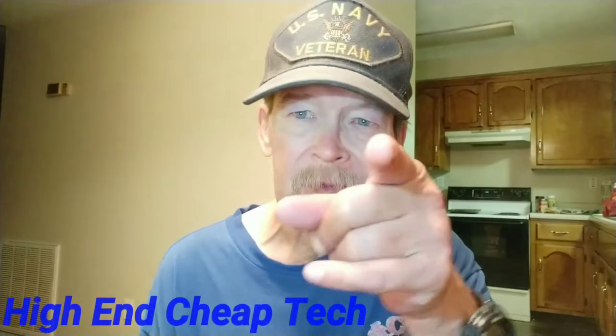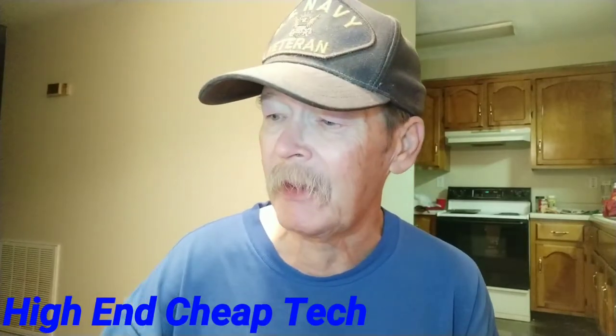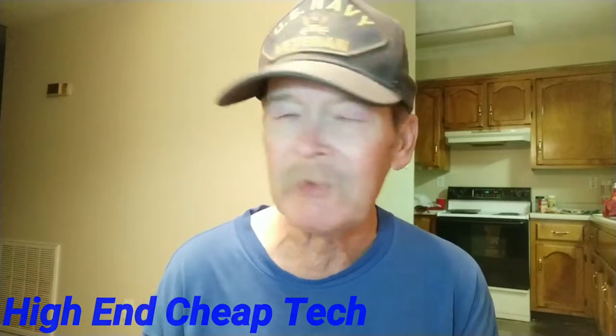Hi folks, Tim here again from High-End Cheap Check. Just a quick note about a product that we'll be testing tomorrow — totally out of my wheelhouse, well not really, but something I said I wasn't impressed with and didn't want to use.